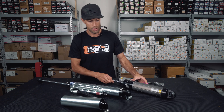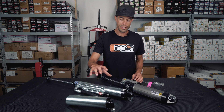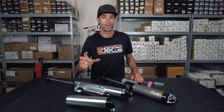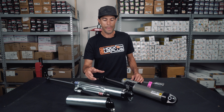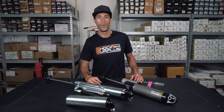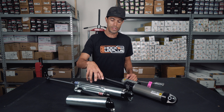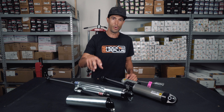On external bypass shocks such as this, Bilstein has a double bypass — they also have a triple bypass. And if you want to get crazy, there's a quadruple bypass. Most off-road manufacturers will go up to a quadruple bypass, and that's for trophy trucks, race vehicles — way out of the expertise of our team. But we are blessed with Bilstein providing a dual external bypass for an OE-fitted Wrangler.